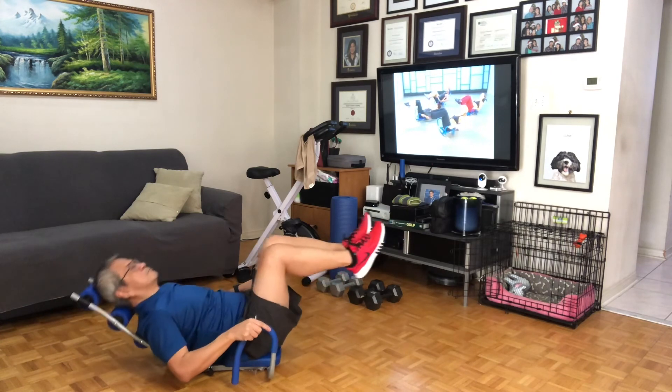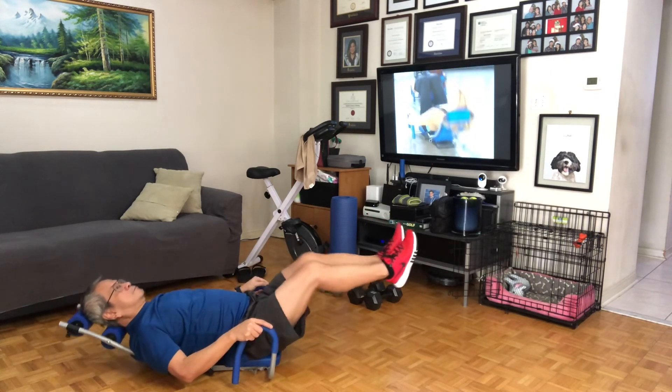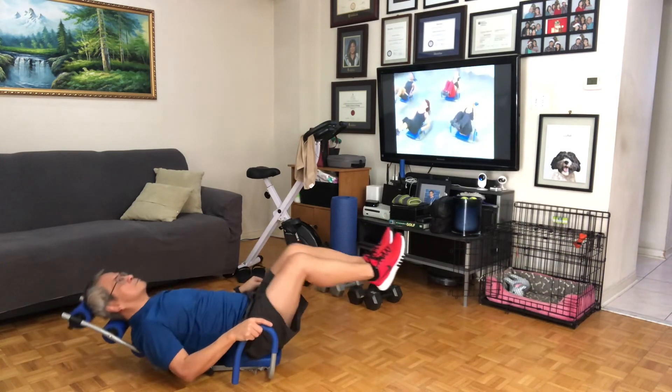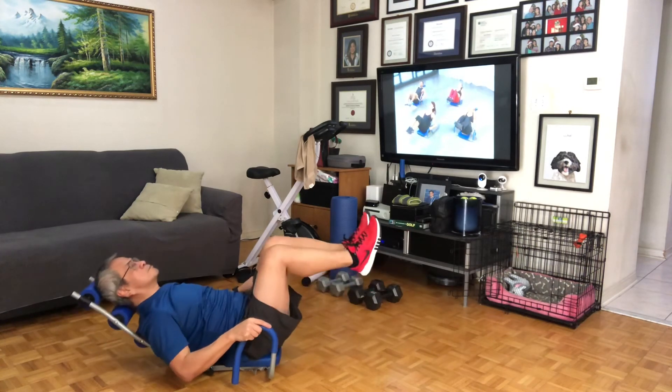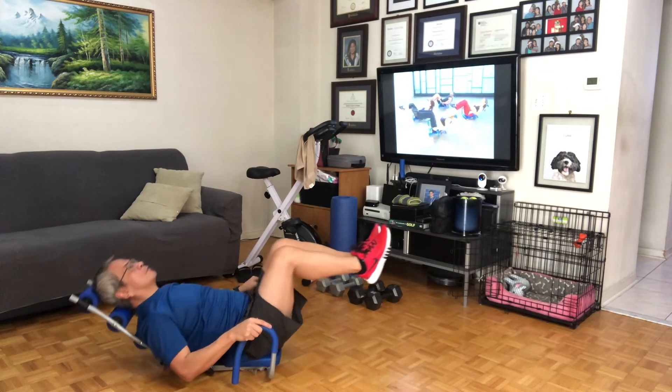And in. Eight, and seven, and six, awesome, five, and four, and three, and two, one. Hold it up: eight, seven, six, five, you've got it, four, three, two, and one.